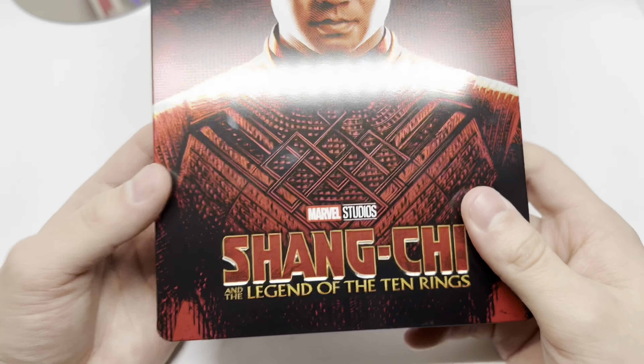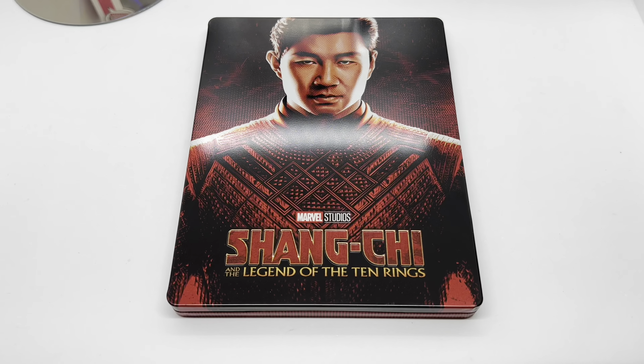Alright guys, Mark Delami here with another unboxing for you guys today. This time I got Shang-Chi and the Legend of the Ten Rings — this is an only-at-Best-Buy exclusive steelbook. I'm gonna go ahead and do a quick unboxing to see if this is worth picking up. Let's get started.